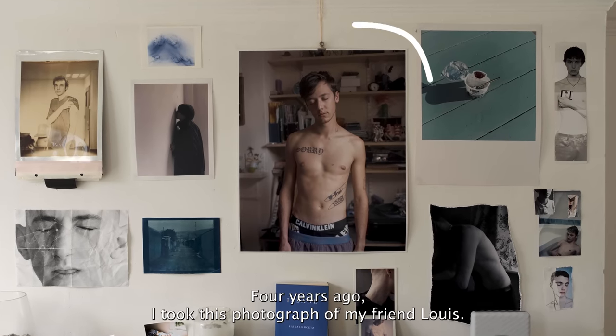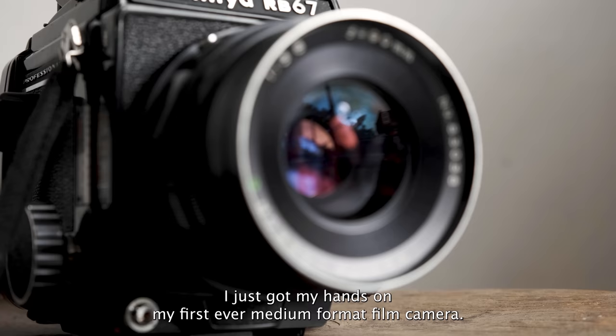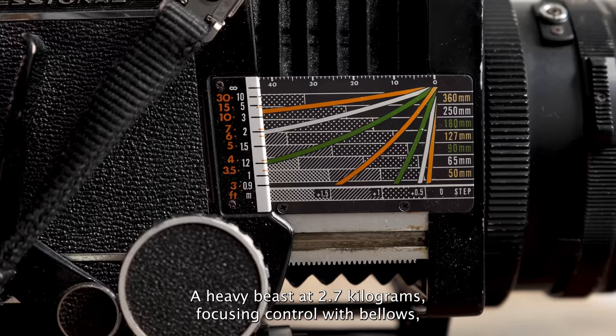Four years ago I took this photograph of my friend Louis. I just got my hands on my first ever medium format film camera, the Mamiya RB67 — a heavy beast at 2.7 kilograms, focusing controlled with bellows, a waist-level viewfinder and just 10 photos per roll of film.